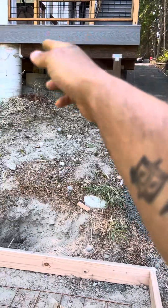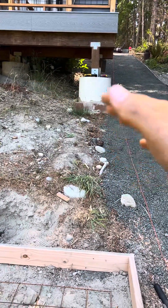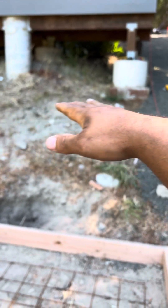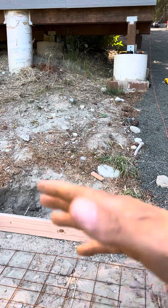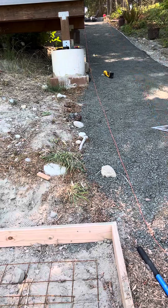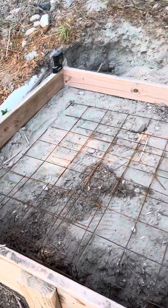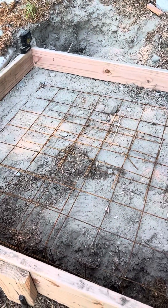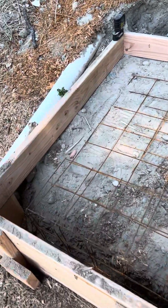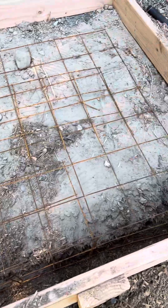We strung that off of here to find this side, then swung square to that, and double-checked that we were within an eighth of an inch or so of square from here to here dimensionally. That locked us in square, dimensionally, and in line with the edge of the deck. So that's where we're at right now. We're going to take lunch and then come back — we're hand mixing today, it's less than a yard, not that big of a deal.